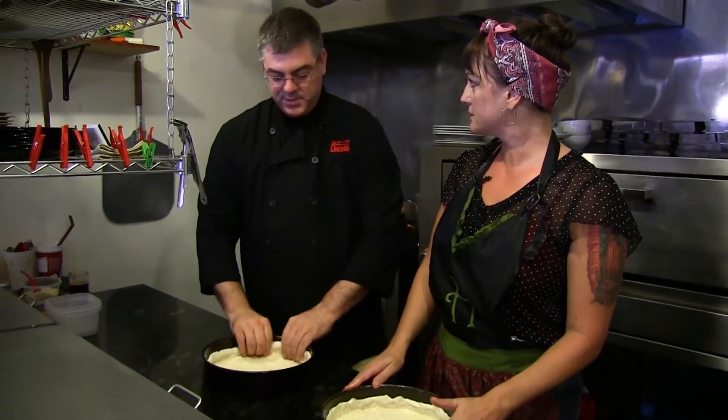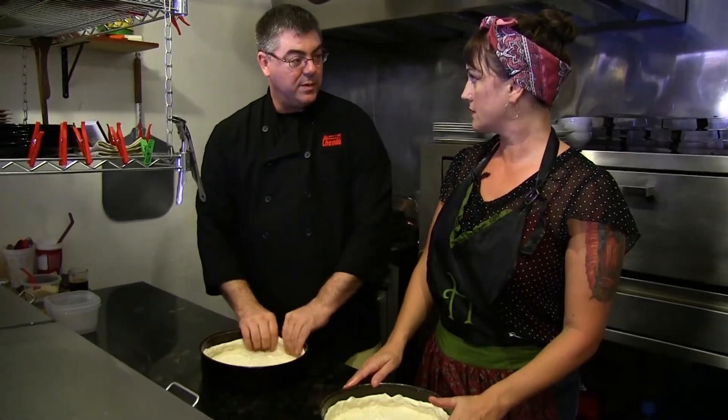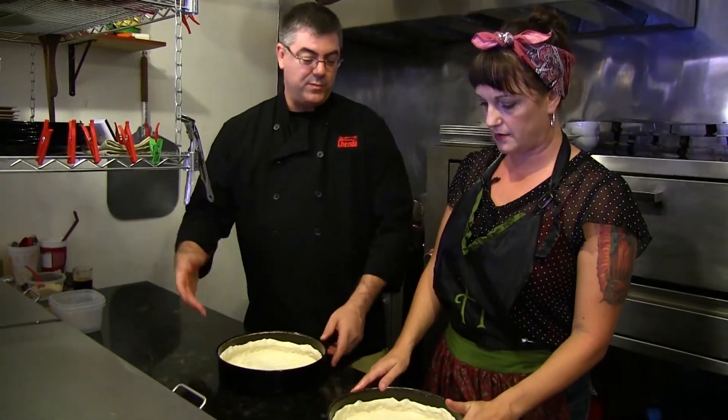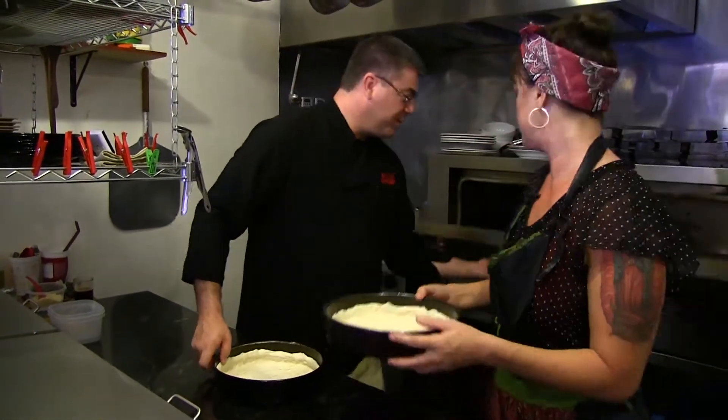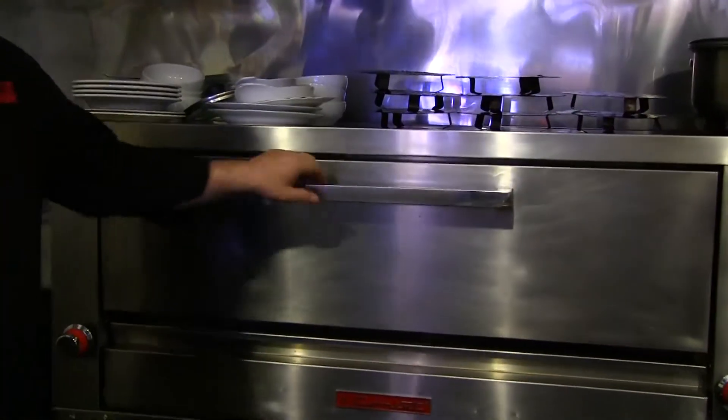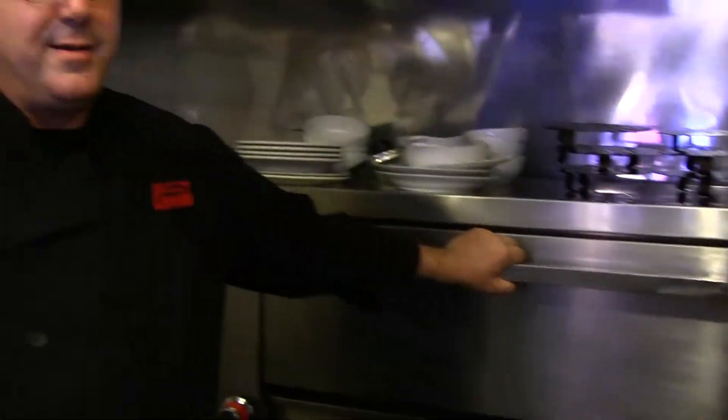So now that we have our crust, what we're going to do is we want to pre-bake these a little bit so that the crust starts to cook, so that then when we make the pizza, we're good to go. Let's throw these into the oven, and then it's going to take a few minutes, and we'll be good to go.